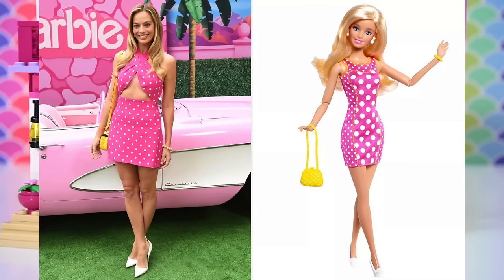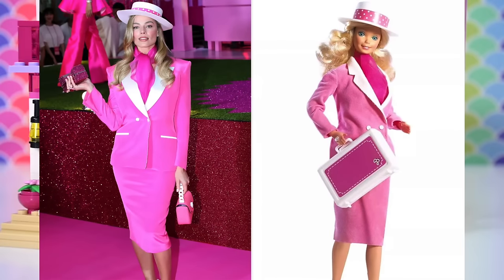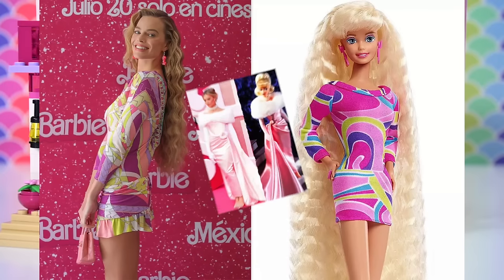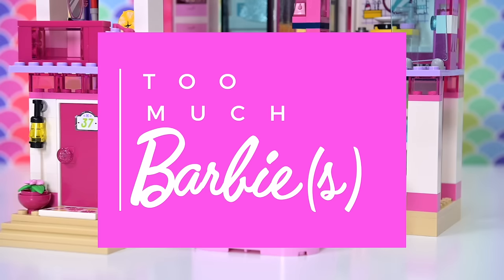Margot Robbie is out there obviously promoting the new Barbie movie, wearing Barbie outfits in real life, which is blowing my mind. I just love seeing all these nostalgic outfits on a real person. It's very exciting, and it just made me even more keen to do the same sort of thing with Lego. So we're gonna have too many Barbies today.